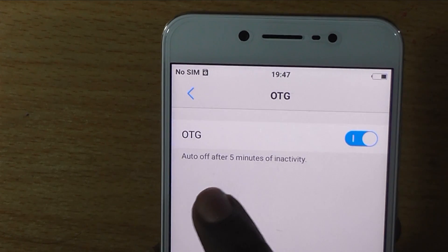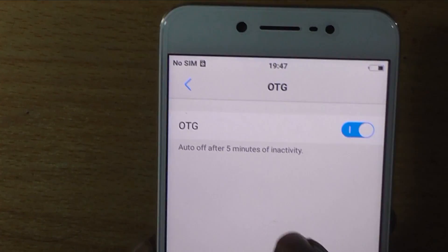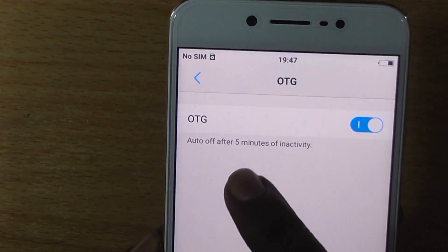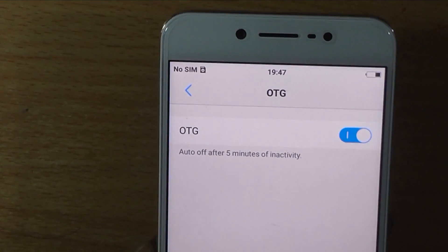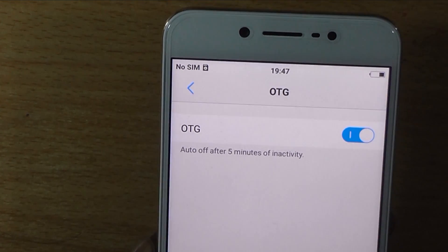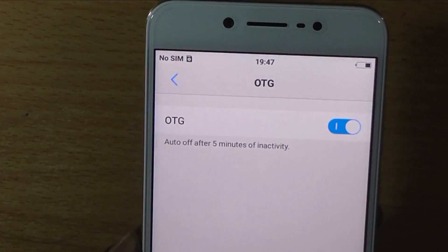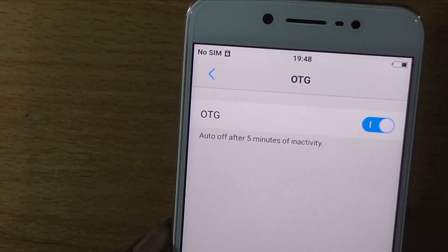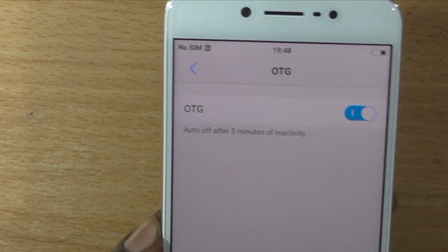This particular functionality gets automatically disabled after 5 minutes of inactivity, which means that every time you want to use USB OTG, you need to go to this particular option and enable it — which in our opinion is a pretty bad feature. It should be enabled by default, which it is not.